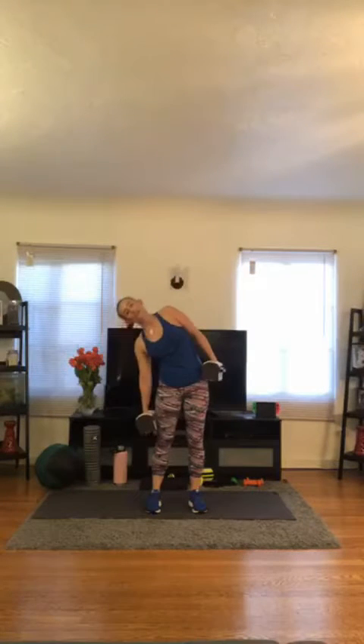Side bend — and the other side. That's 1, 2, 3. Getting some standing obliques — making sure we get a total body workout in tonight. 4, 5, 6. Halfway there. 7, good job. 8, 9, keep moving. 10. Really use those abs to come back up. 11, and 12.